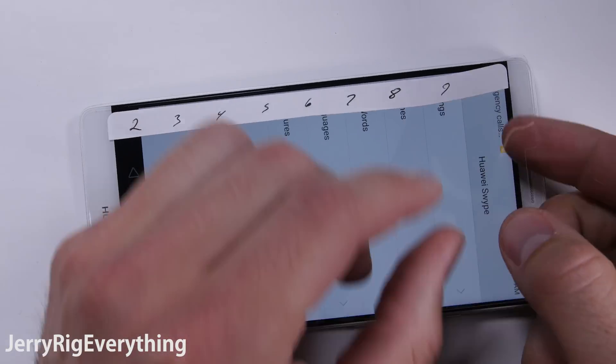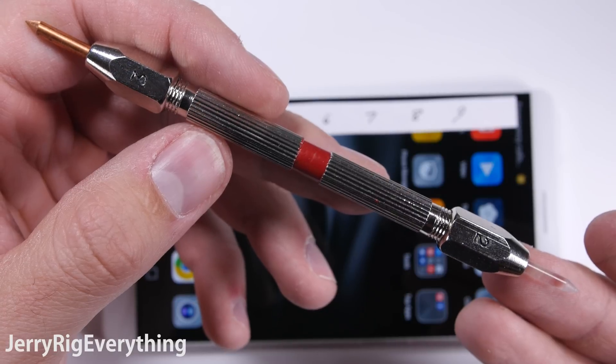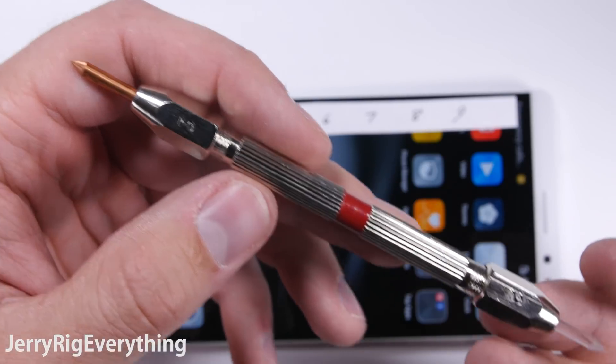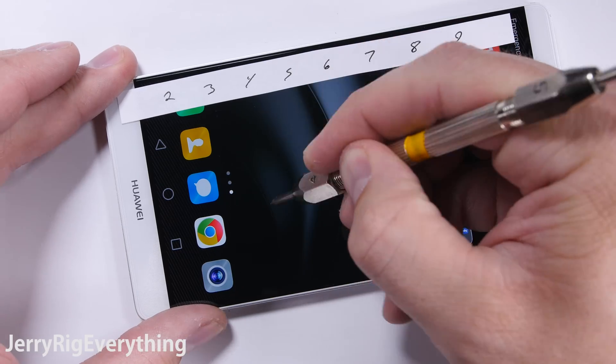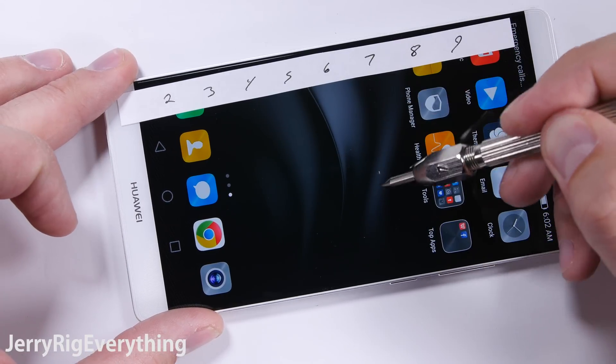Scratch test first. This phone does come with a preinstalled plastic screen protector, so I'll remove that, exposing the Gorilla Glass 4. I have a set of picks with different materials on the tips that let me know where the screen falls on Mohs scale of hardness. Most smartphone screens sit around a level 6. This test will reveal any outliers, like the Droid Turbo 2's shatterproof plastic screen.